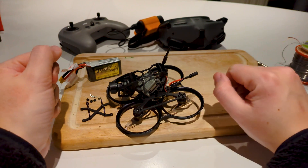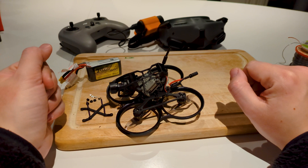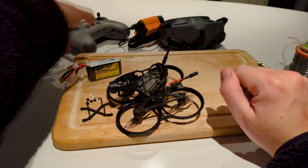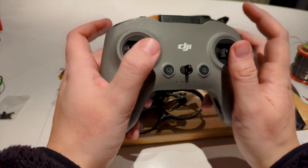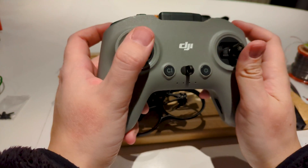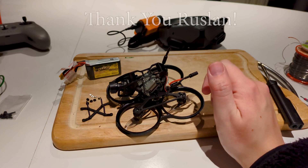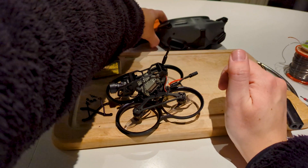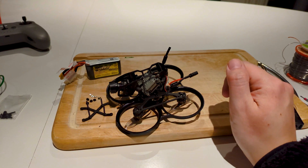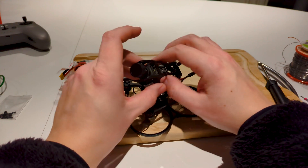You need a pair of goggles and a controller. I chose to reuse my DJI controller as I didn't want to buy a new one. I had a little trouble setting it up the first time, but I got help from a viewer who commented on my last video with some tips. Now let's take a look at the drone itself.